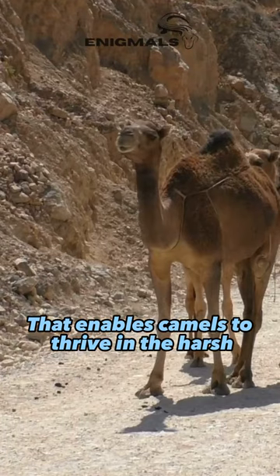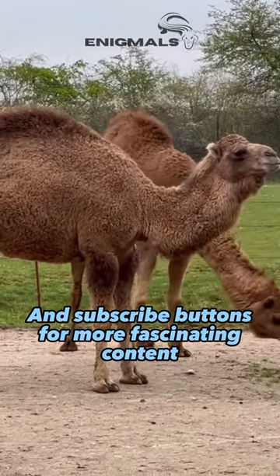The hump enables camels to thrive in the harsh desert environment. Don't forget to hit the like and subscribe buttons for more fascinating content.